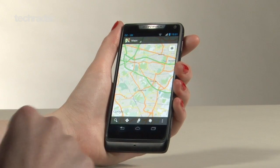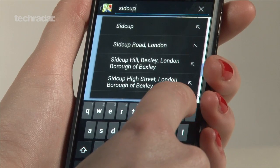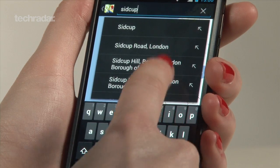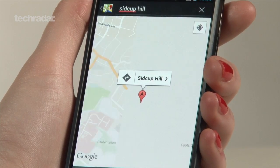All in all, the Razr i is a very decent phone. It's not top of the range like the Samsung Galaxy S3 or HTC One X for example, but it does everything you need it to do and well. Plus it costs nearly half the price of the iPhone 5.